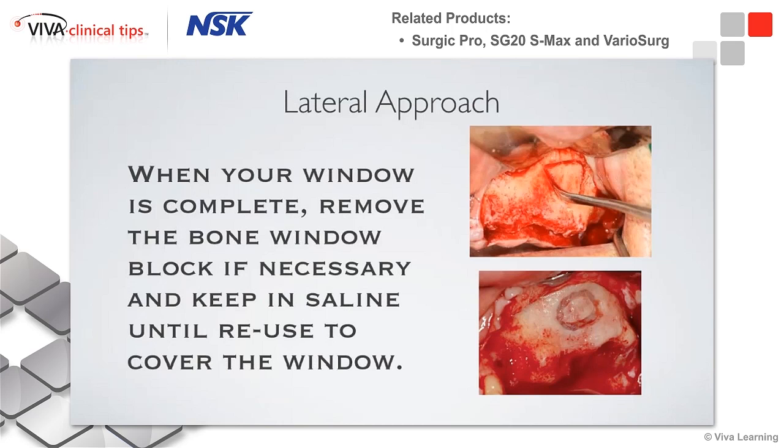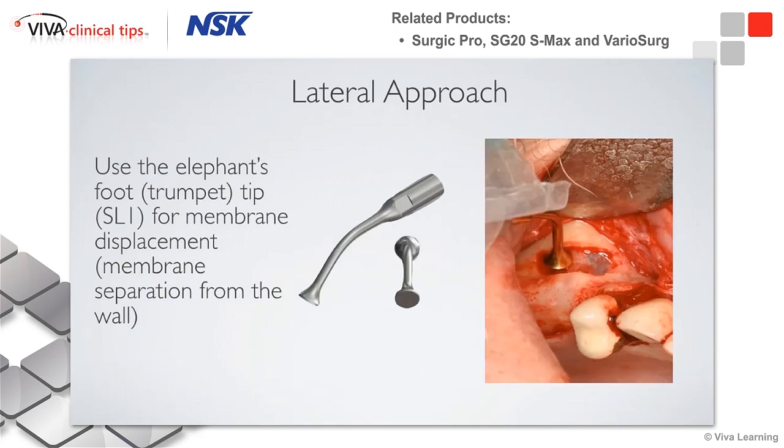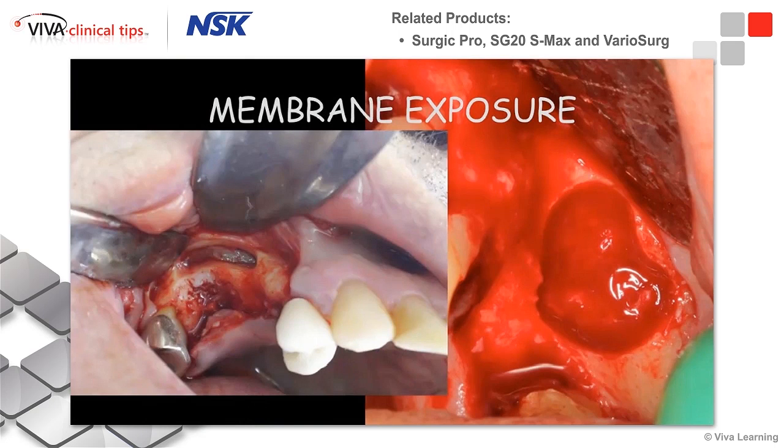For the lateral approach in sinus windows, this is a great tool. We can see the Schneiderian membrane without perforating it, because it's a nice slow cut with a lot of vibration. We can use the different tips available from NSK, such as the elephant or trumpet tip, to help lift off the initial sinus membrane. Here we made what I call the sausage membrane, and this one was done on Valentine's Day — here we have the heart-shaped membrane — so some fun little shapes you can make with these.